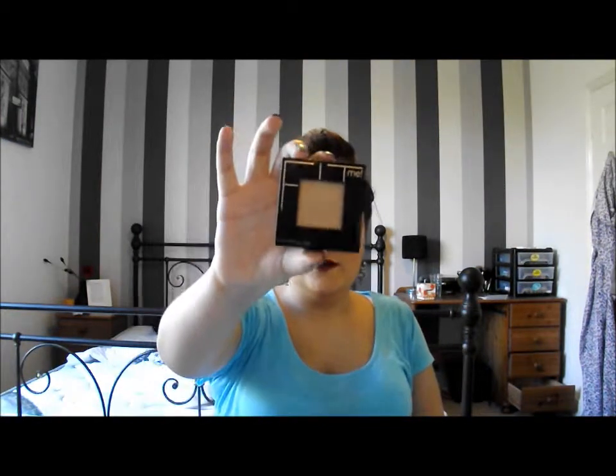And lastly is the powder. I have this in 220 natural beige which is a shade darker than my foundation, but it works well because I bought this with the foundation when I bought the wrong shade. It doesn't really come up too dark on me. I'll show you how I apply it just now.